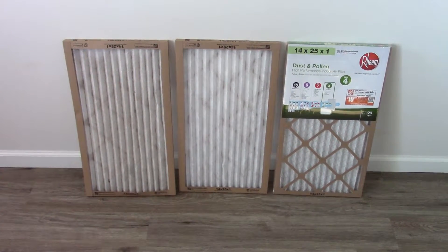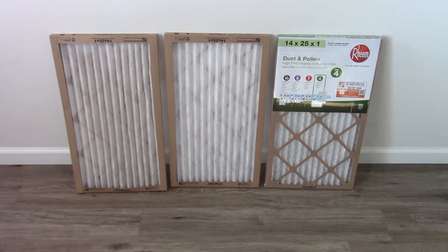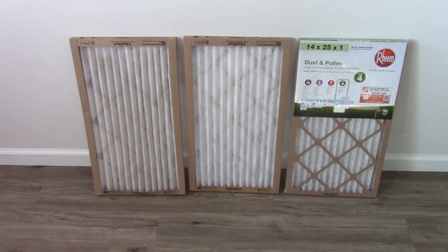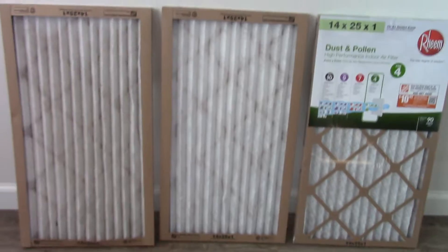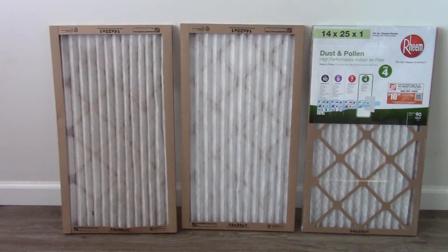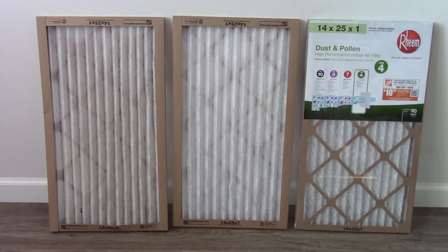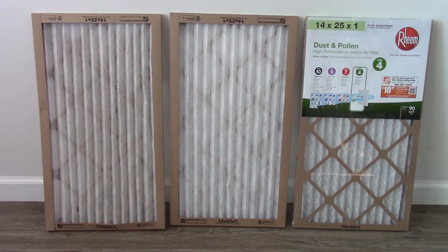Hey guys, Scott with BWSR Bushcraft. What we're looking at here is three furnace filters. This is part of our preparedness series. I just want to discuss some of the things that I've learned about furnace filters and just the proper care of your heat pump and furnace.